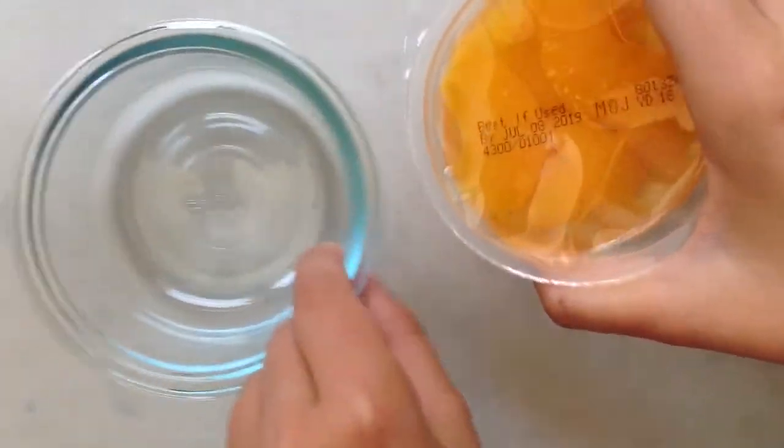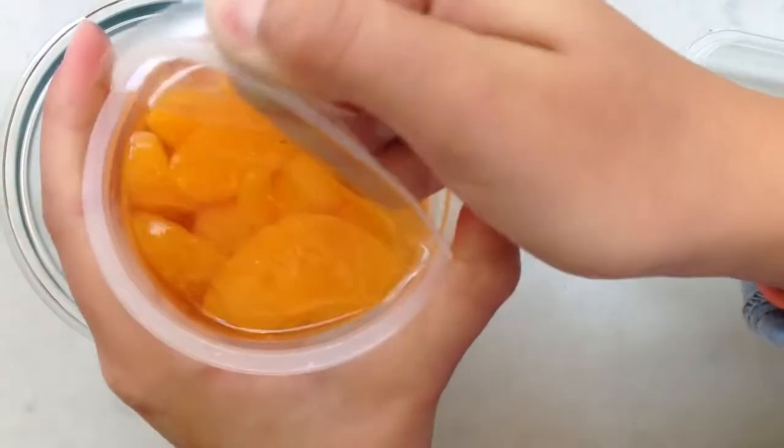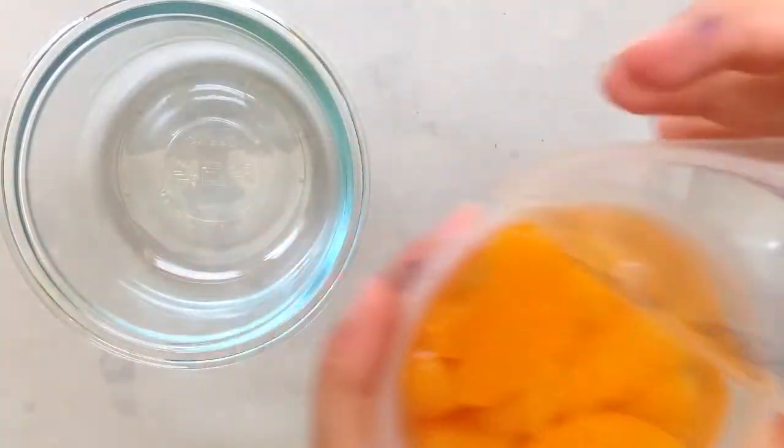First off we have these mandarin oranges. I decided to put the juice into a separate bowl from the actual orange pieces so that they don't just freeze all together.